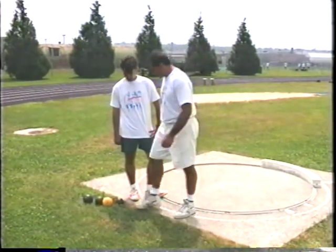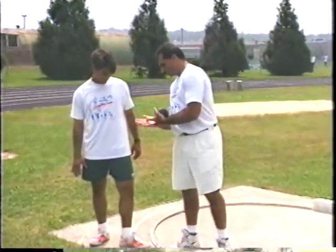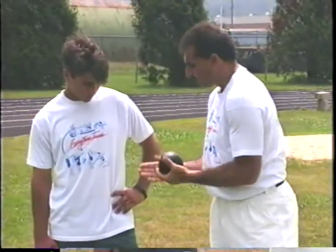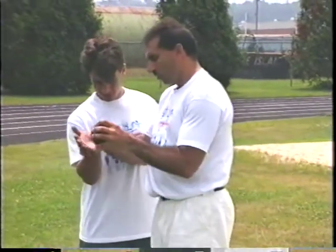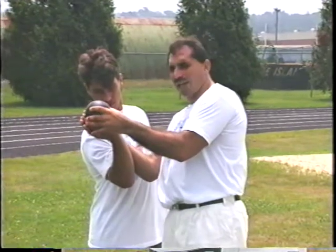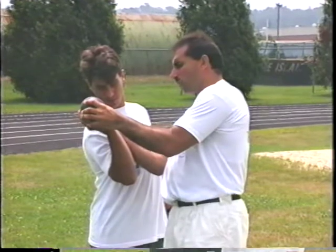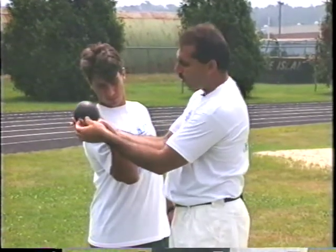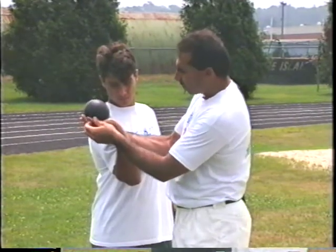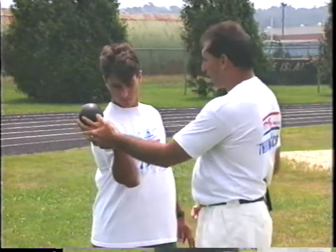The first thing we want to show you is the proper grip. The shot should rest on the ball of your hand — this knuckle group right here. We want to rest the shot on the ball of the hand with the four fingers actually behind the ball. The thumb rests on the side for a little bit of coordination and direction. Some throwers like to take the pinky and put it on the side as well, but you'll find more power with your fingers behind the shot.